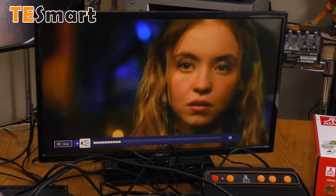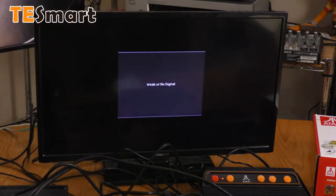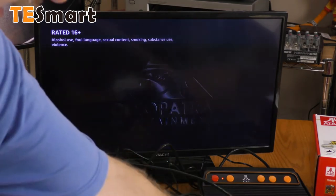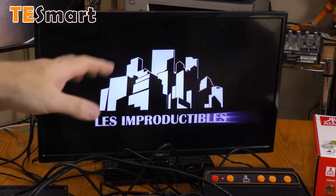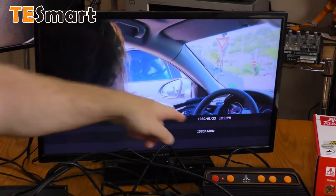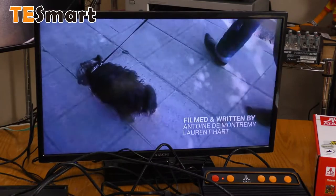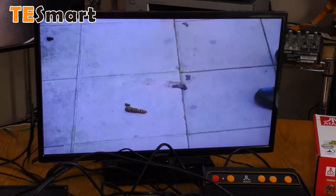Let's switch audio. I went from auto to 5.1 — 5.1 seems to be working okay. Let's go to 2.0. 2.0 is working okay. There is a delay when switching the audio mode — it does lose video for a few seconds. Hitting the info on the Hitachi, I'm getting a 1080p 60 signal out of the Roku. The Roku is capable of 4K, but right now it's not feeding 4K because this TV is not capable of 4K.